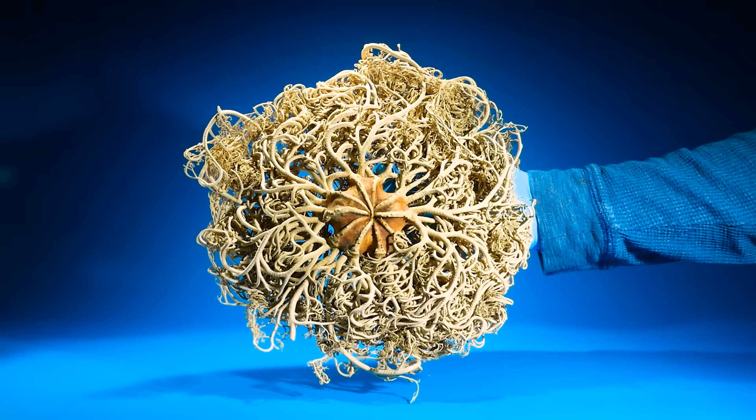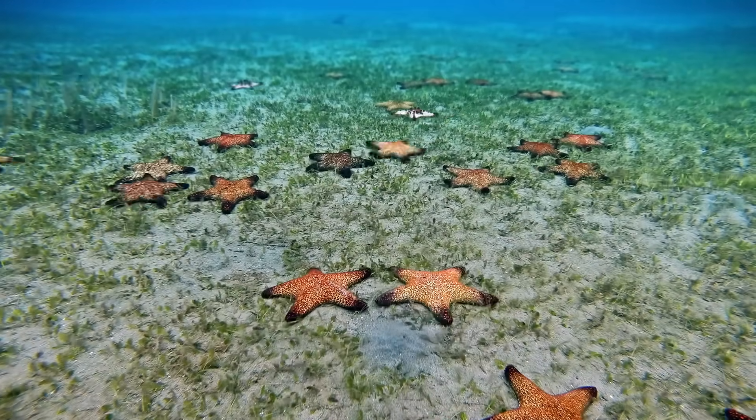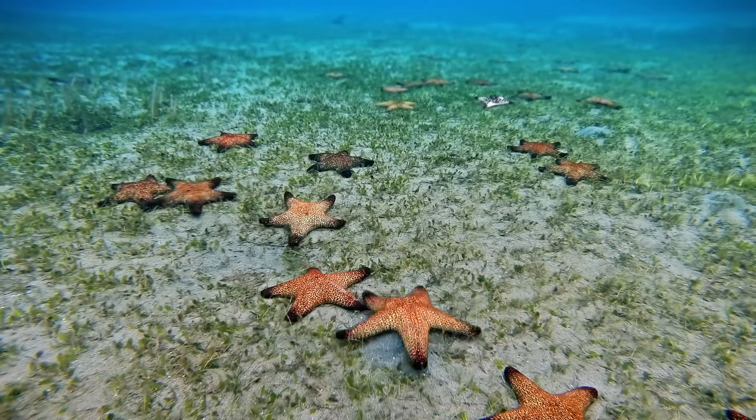If you have an idea what it is, let me know in the comments. So starfish move around, but I've always wondered — how do they see where they're going?